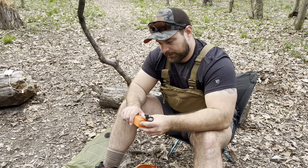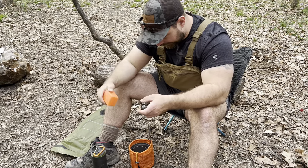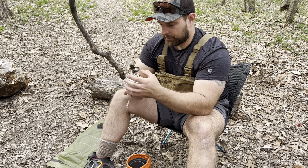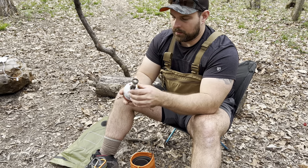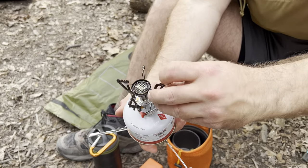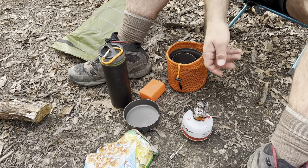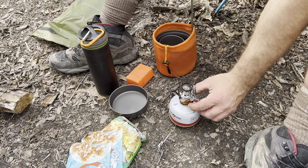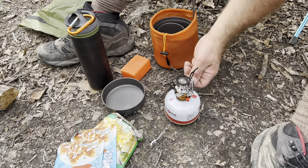It comes with this little carrying case — I don't know why everything with a cooking set apparently needs to be orange, but they don't want you to lose it. So we've got the little stove right here. Just hook it up to the canister, and then you've got these little pot holders right here. Flip these out, and there you go. There's your gas valve — you can hear that it's on — and it's got the push-button igniter. First time every time, even after two years.